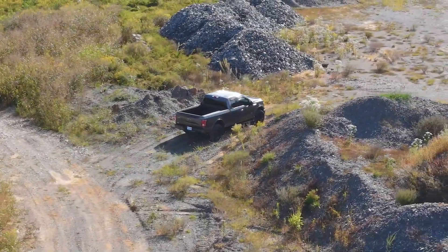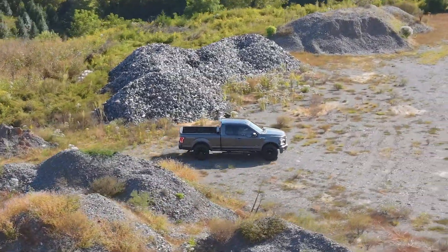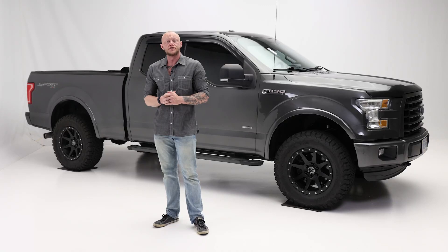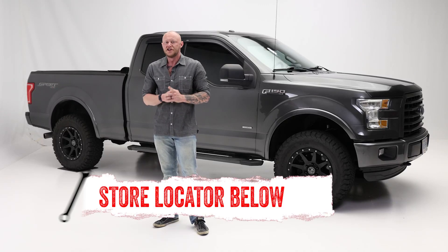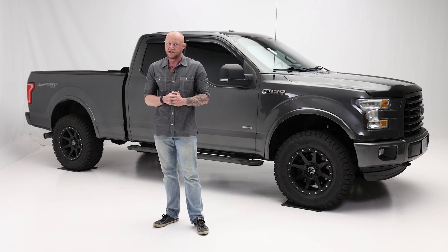You demand power, durability and control, and that's exactly what this system delivers. If you want to know more about the Stage 2 suspension system from Icon Vehicle Dynamics, or just need help with installation, check out the store locator on the screen or in the description. Thanks for watching, and I'll catch you next time on In The Garage. Until then, keep exploring and have fun out there.